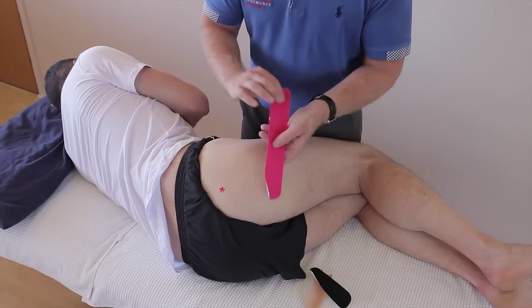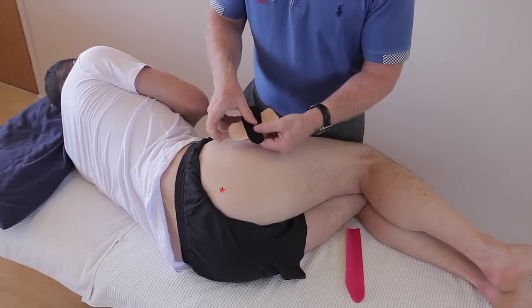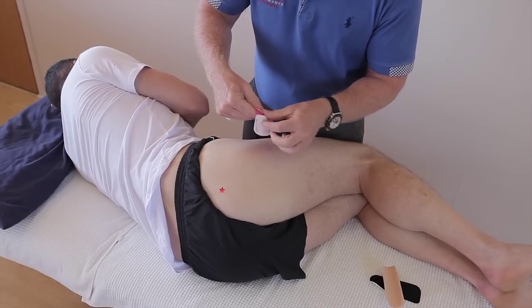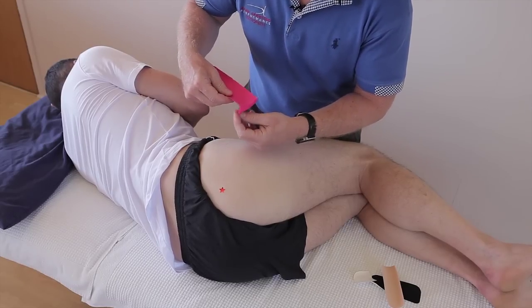The tape I'm going to be using is a standard I-strip and then two smaller strips to be formed into an X. First of all, we're going to split the back of the tape and then apply it.